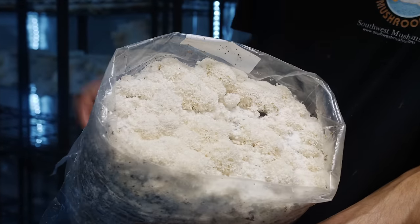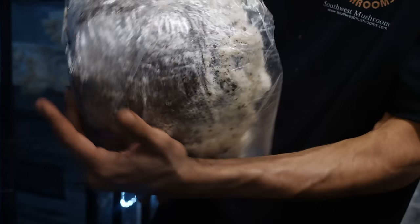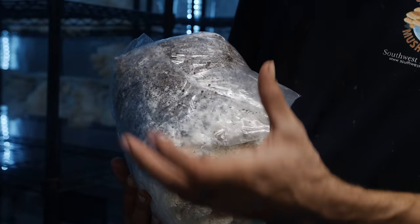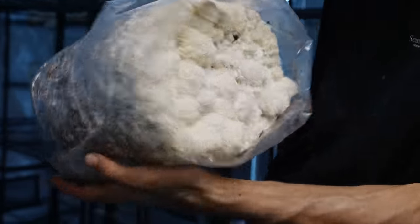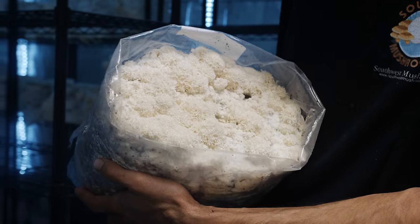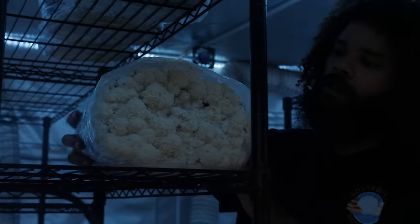After my first flush, I can take the bag and re-wrap it over, and for my next flush I can slice a few lines on it and grow the mushroom right out the side. I feel like I maximize my yield doing it like this — I get really good yields on my first flush, sometimes four pounds. That's just why I do it.